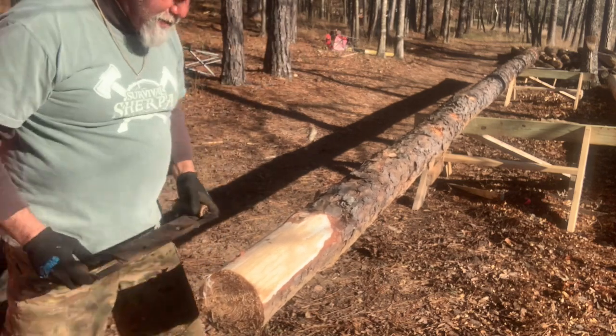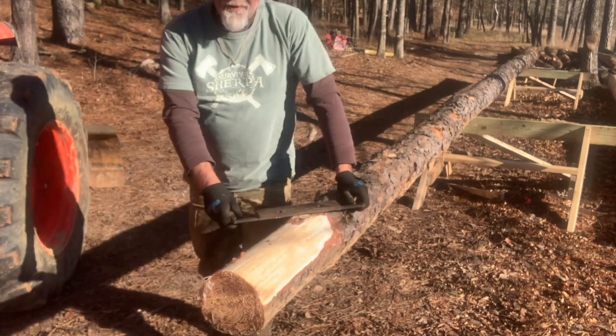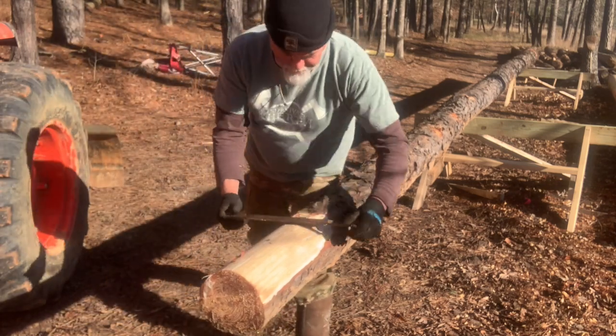I cut this log this morning, so the sap's still on it — just not enough to do what I used to do with them in spring and summer.